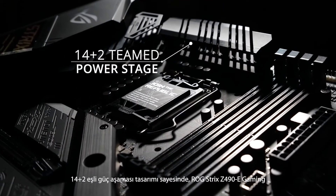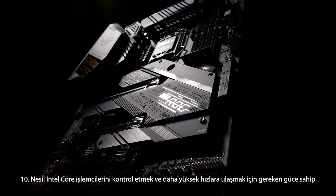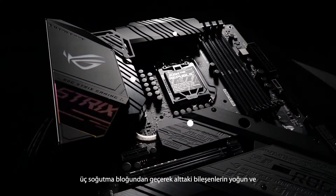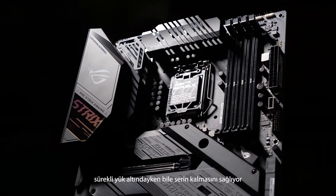A 14+2 teamed power stage design means the ROG Strix Z490E Gaming has the muscle to control and overclock the latest 10th gen Intel Core CPUs with ease. A U-shaped heatpipe on top of the VRM runs through three heatsinks to ensure the components underneath stay cool while your CPU is working hard under sustained loads.